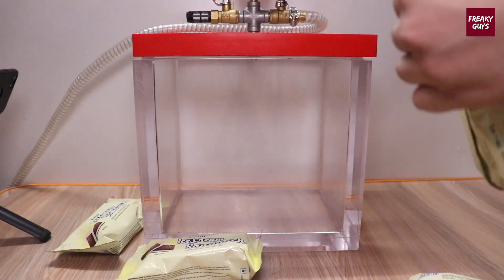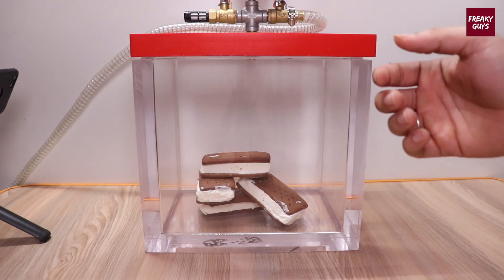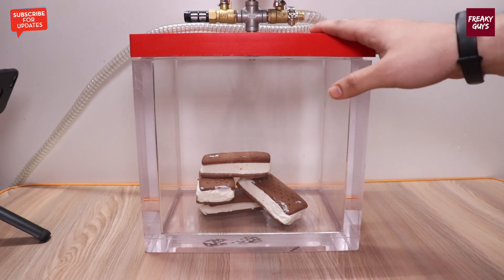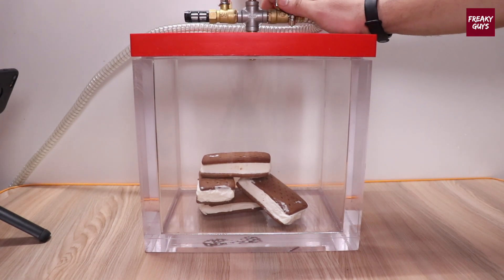Guys, as you can see, I have put all the ice creams inside this vacuum chamber. Let's start — slightly increasing the vacuum pressure.